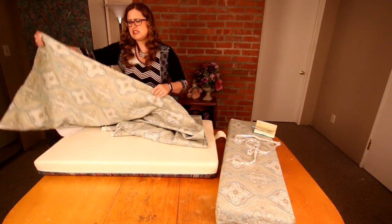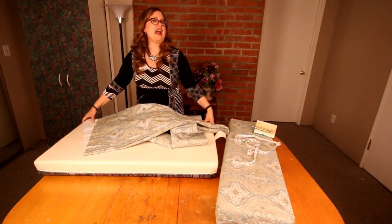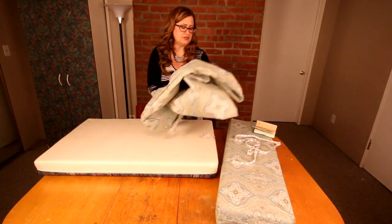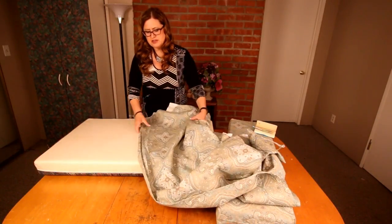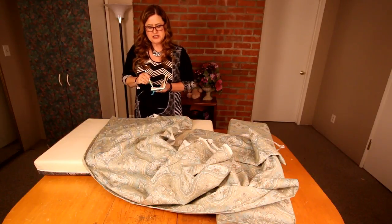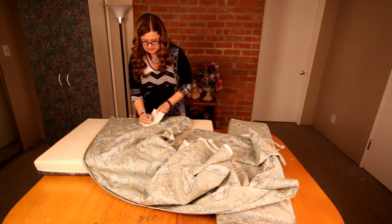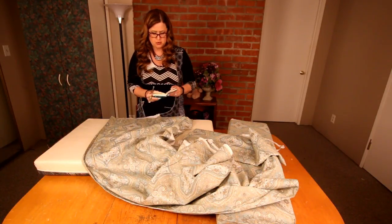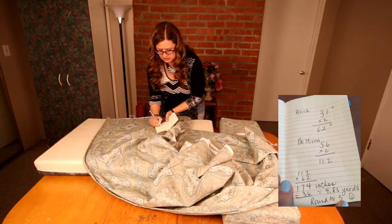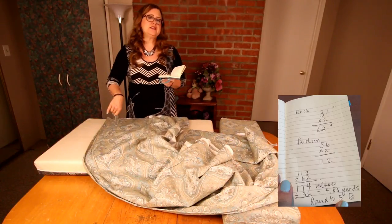Even if you had 45-inch-wide fabric you could make it work, but you'd need to be careful with cutting and pinning since there wouldn't be much excess. Now let's figure out how much length I need. The fabric goes lengthwise around the cushion, and the measurement all the way around for the large cushion was 56 inches. I need two of those, so 56 plus 56. The small cushion was 31 inches, and I need two of those too: 31 plus 31. That gives me 112 plus 62, which is 174 inches total.